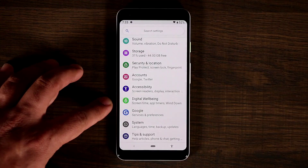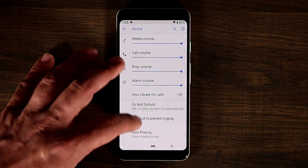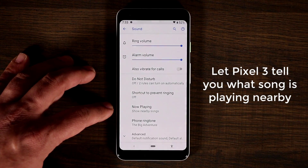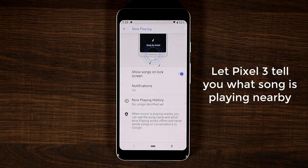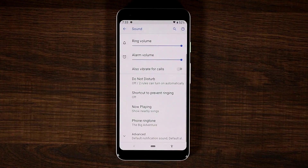The next thing is to do with music. If you go to Sound settings, make sure that the Now Playing feature is enabled if you want to know what music is playing around you. Any time music plays nearby, the name of the song and the artist will show up on the lock screen — which is fantastic if you're out in musical environments and always wondering what's playing.